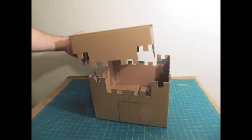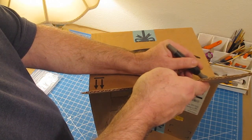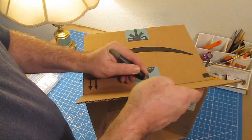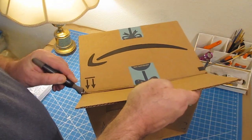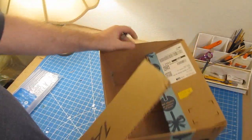We'll use that top part to make the tower and various structures that go inside. The first thing you can do is cut away the flaps on the top of the box, because we'll use those to make our keep or tower.